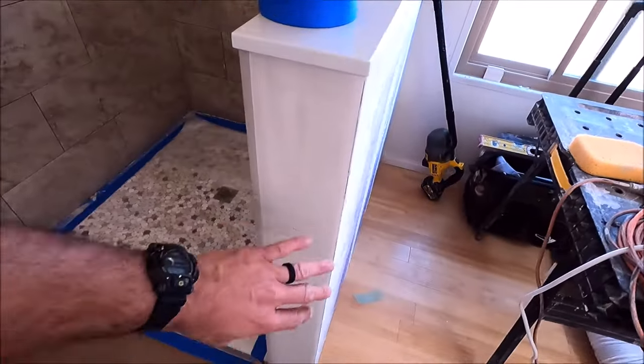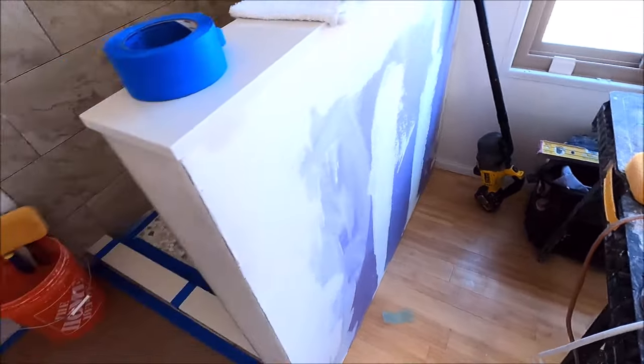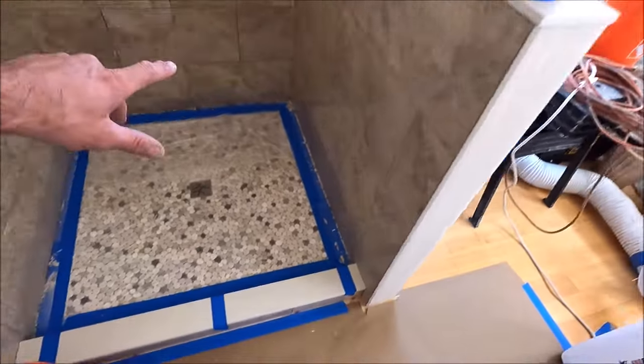Here it is. Pony wall needs to be simply sanded down. Our client will be painting on his own. Everything is protected. We're going to prep everything and grout today.